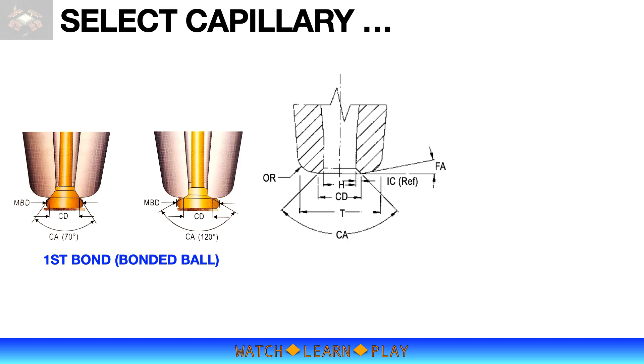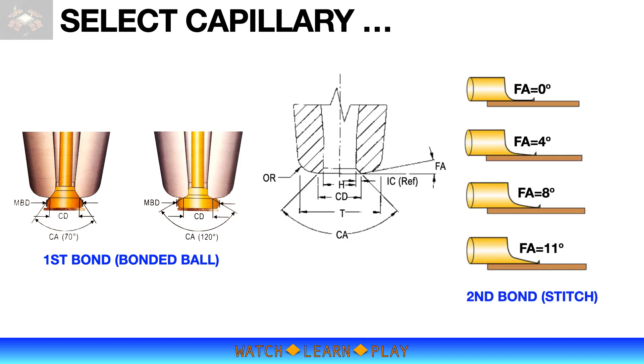The second bond, or stitch, is mainly affected by face angle (FA), outside radius (OR), and tip diameter (T). Standard face angles are 0, 4, 8, and 11 degrees. FA affects the thickness of the stitch — I recommend starting with FA of 8 degrees, as it is not too thick and can compensate for higher second bond parameters if necessary. T dictates the stitch length, which is typically half of T. OR dictates the profile of the stitch.